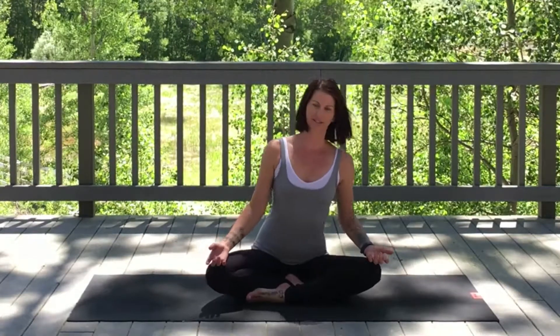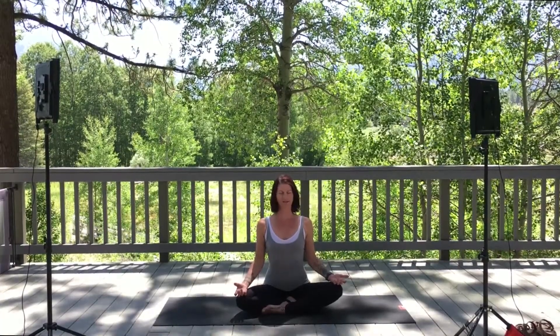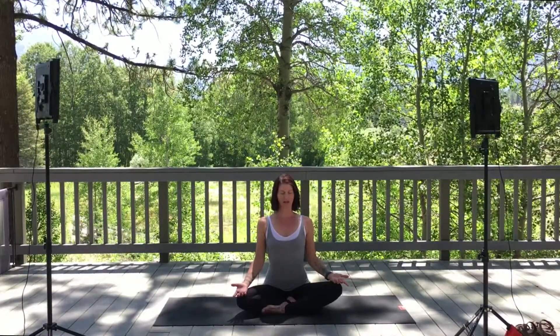Hi everybody, welcome back to my channel. Today we're going to do a gentle 25-minute hatha yoga flow. You don't need any props, just a mat, somewhere comfortable and quiet. Let's find our comfortable seated position and get started, relaxing the shoulders down away from the ears. We're going to close the eyes and take 10 deep breaths, finding your long spine to the tip of the crown.